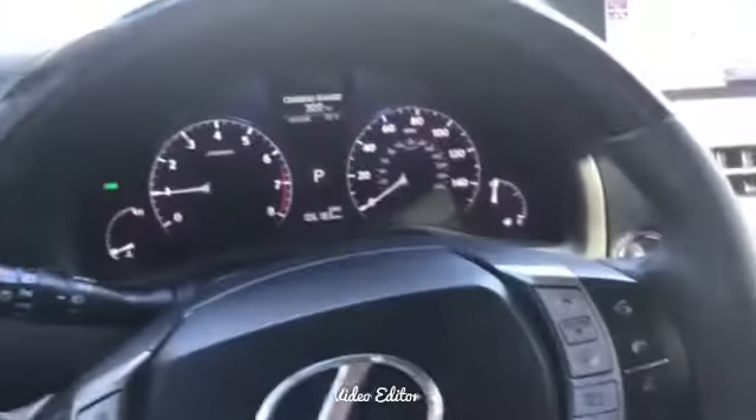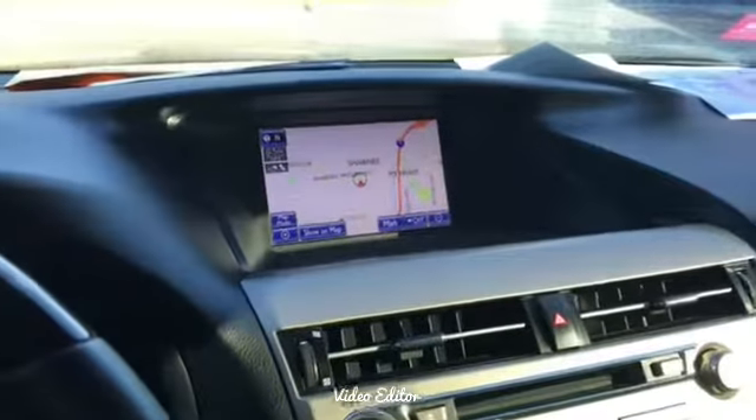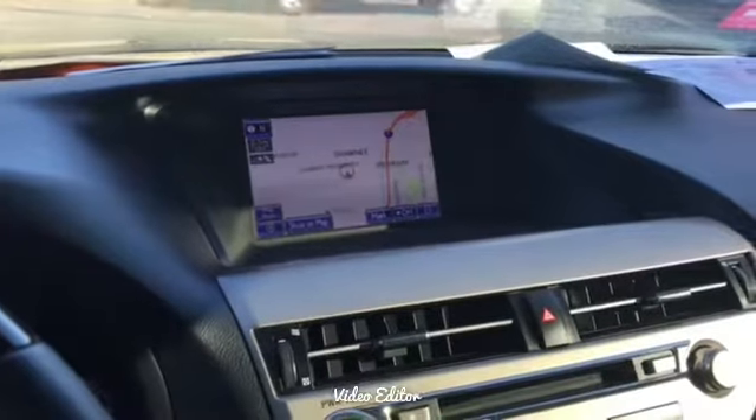Beautiful leather-wrapped steering wheel with the wood grain finish around. Backup camera which can all be controlled, as well as your navigation through the touch screen. Leather is in phenomenal condition. You will have your heated as well as cooled seats — the seats are perforated.